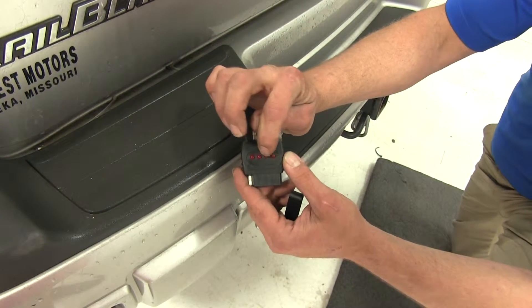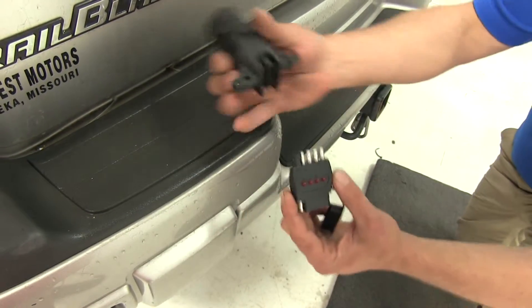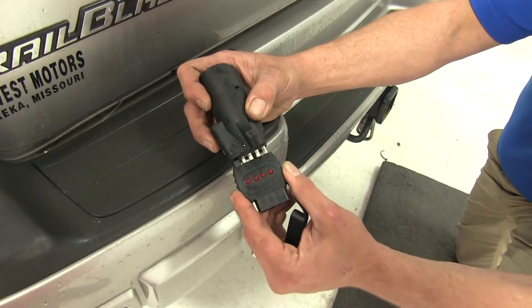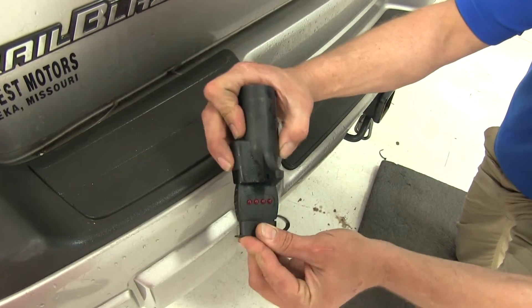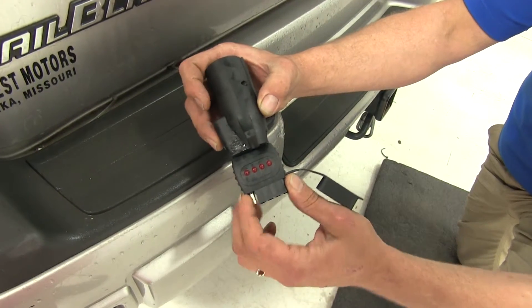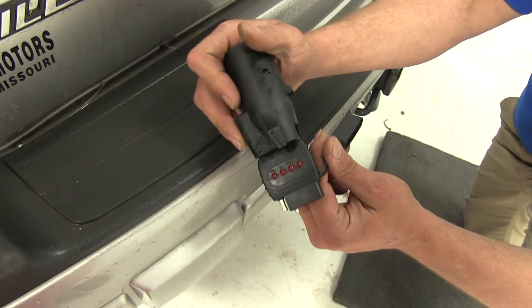When you step on the brakes, you want to see the two in the middle light up. It plugs directly inline with any four or five pole application. This is going to slide in just like that, and then we can either cap that off if we're just going to be running tests, or if we actually want to use it as an inline tester so we can monitor it, we can plug our trailer in right there nice and easy.